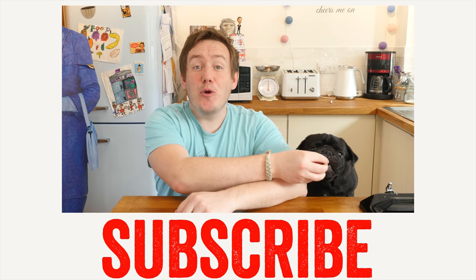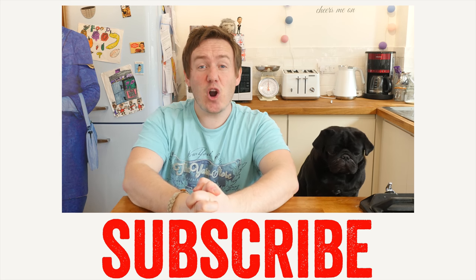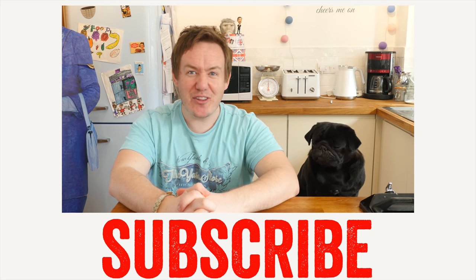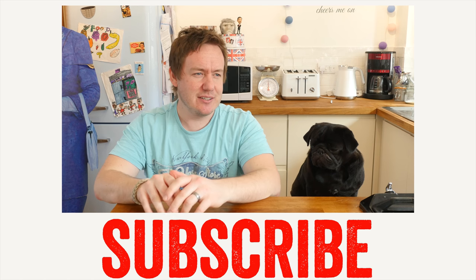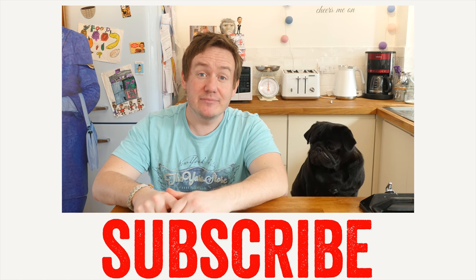Really hope you enjoyed this video - let me know down below any other recipes you want to see next. Subscribe if you have not already, and remember to follow me on social media for lots of regular fun things. See you next time!